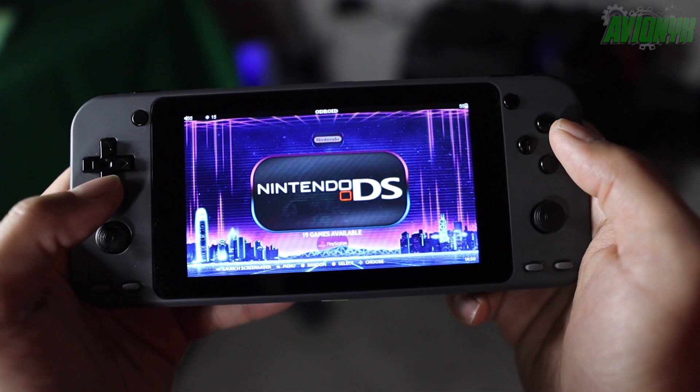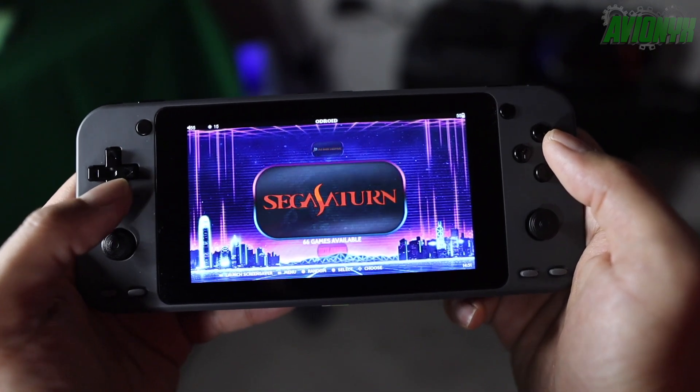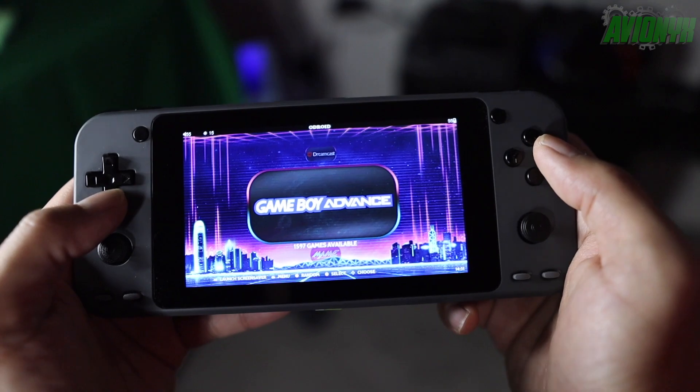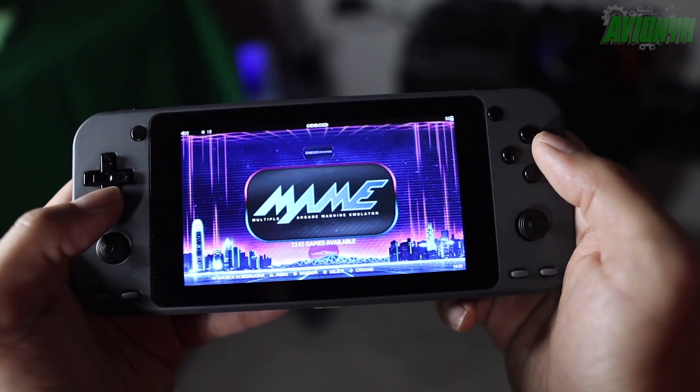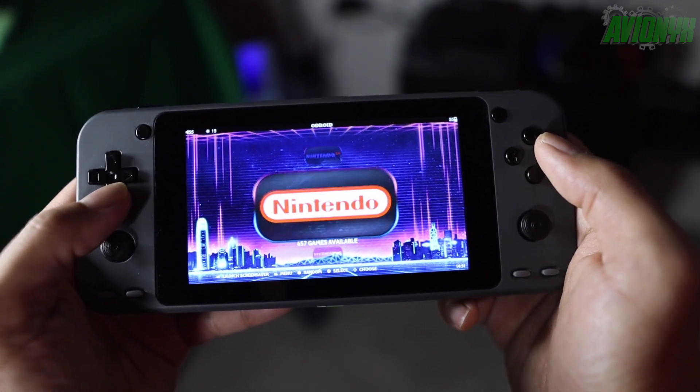Before I do anything, I want to show you guys — by powering on and scrolling through all the different emulators — that I do not have Sega Game Gear yet because there are no ROMs on this card yet. But once we load up the SD card with Sega Game Gear ROMs, it will show up.